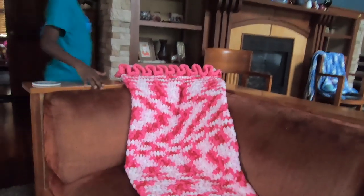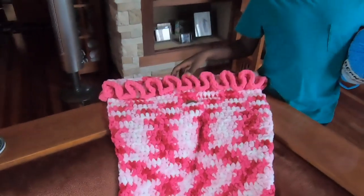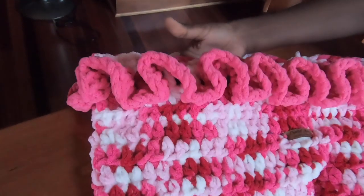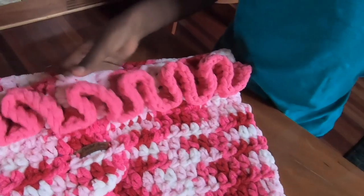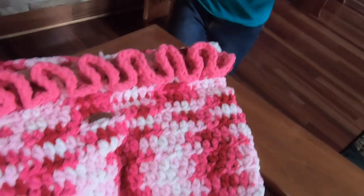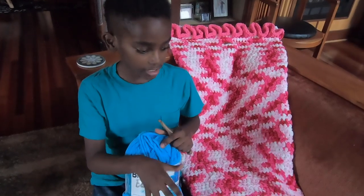I added this — it's not part of the pattern — but I just think of it as my signature part of the mermaid tail: I always add this ruffle in a color that's in the variegated yarn. I think it adds a really cool touch. The yarn is actually the Bernat Blanket Brights, which comes in both variegated and solids.